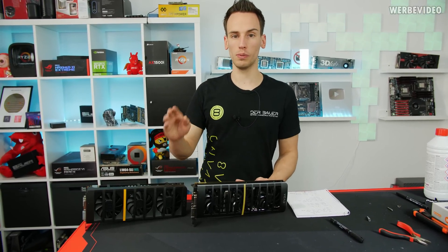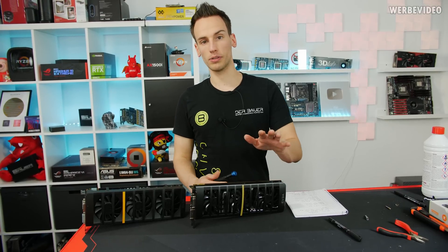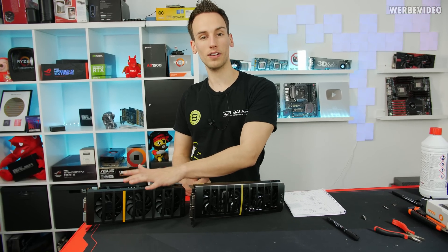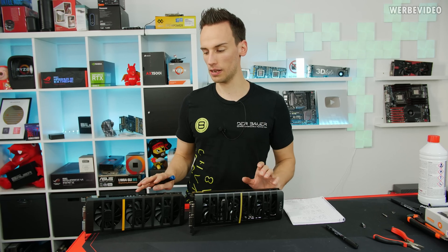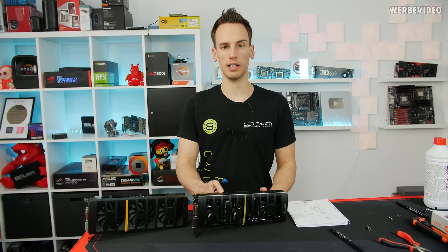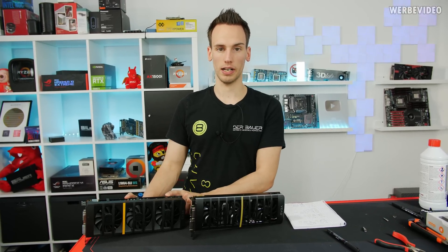The same goes for the EVGA 2-Win series, because those cards are really hard to find nowadays. I'm talking about the GTX 460 Ti 2-Win and also the GTX 560 Ti 2-Win — dual GPU cards made by EVGA. I think those are also the only real dual GPU cards that ever made it to the market for the GTX 460 and also the 560 Ti.